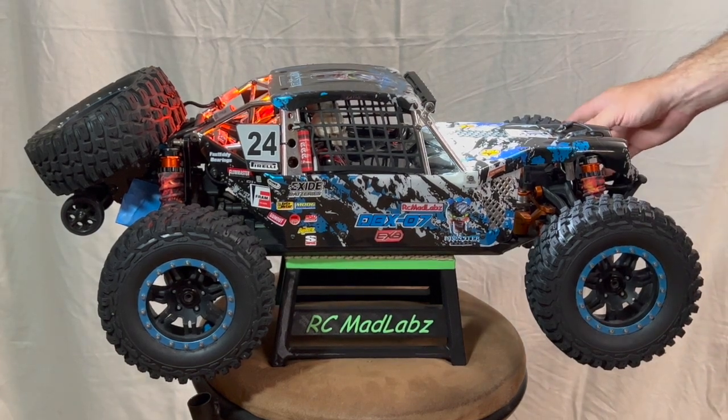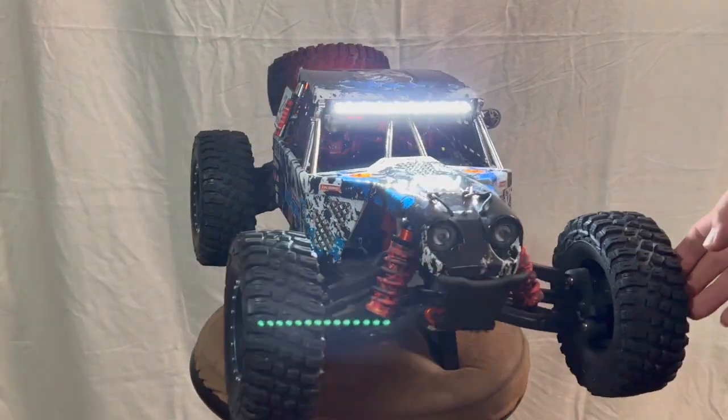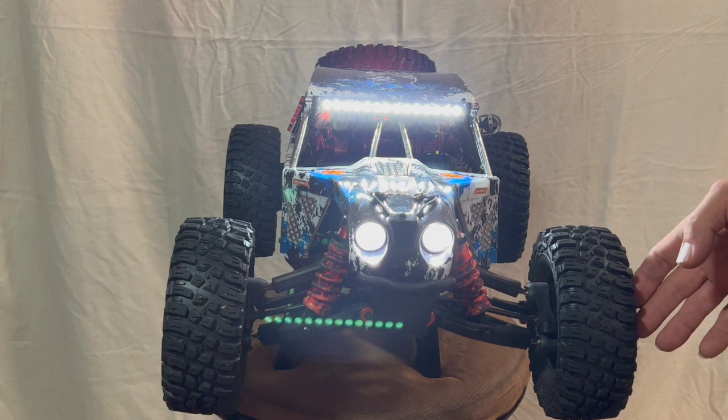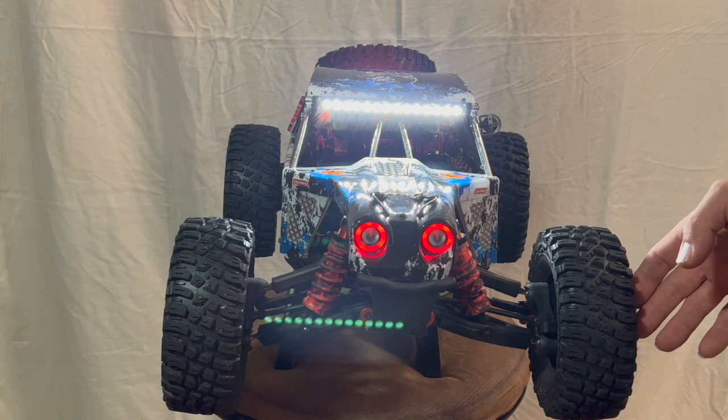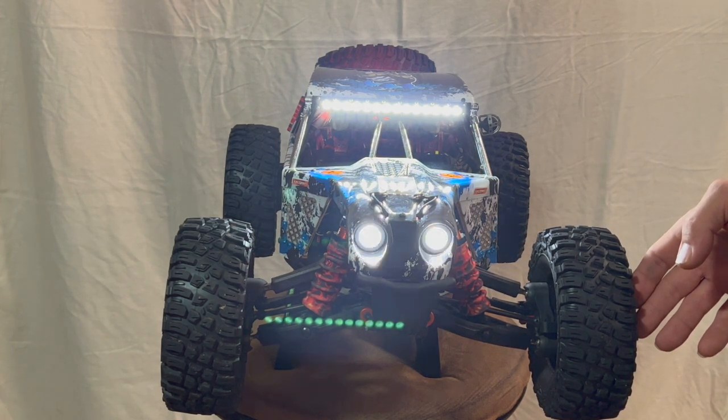Dan from RC Mad Labs here. Today I'm sharing the trials and tribulations of the build process I went through on the ZD Racing DBX-07. I chose the DBX-07 framed version as my build platform because of all the videos I saw of it in detail over on a YouTube channel called Manny's RC Garage 68.